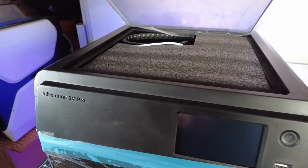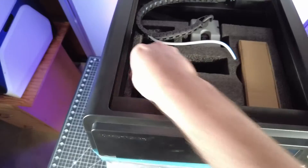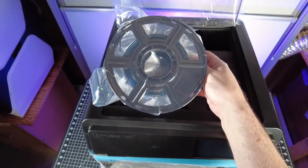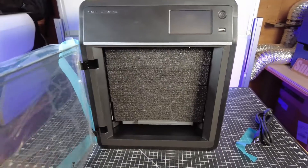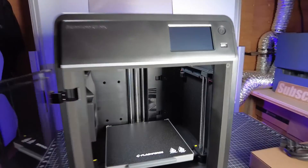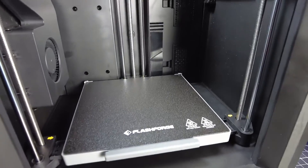If we open up the top hatch, you can see that it's filled with foam. Underneath that first layer of foam there's a box full of parts, along with a small roll of filament — probably only about 250 grams. This foam goes all the way down to the bottom of the machine. Once everything is out, we can get a better look at the inside.